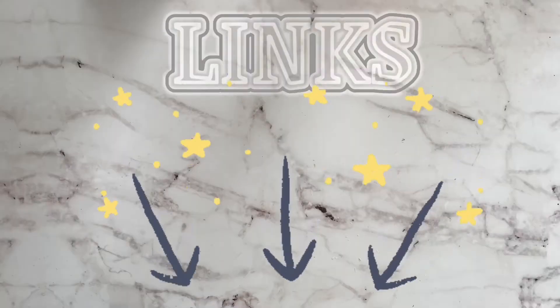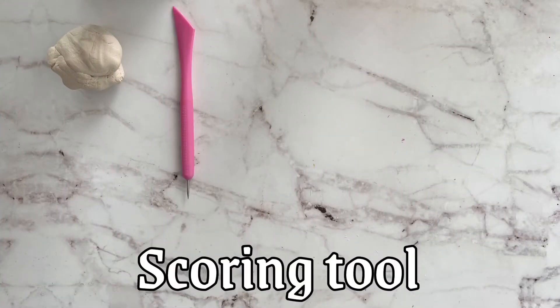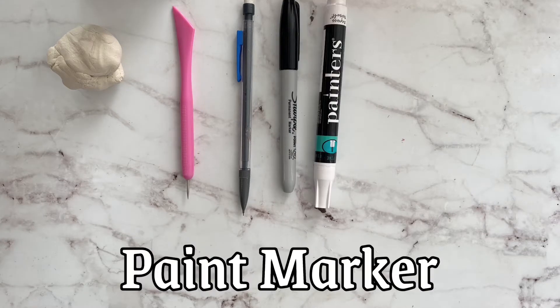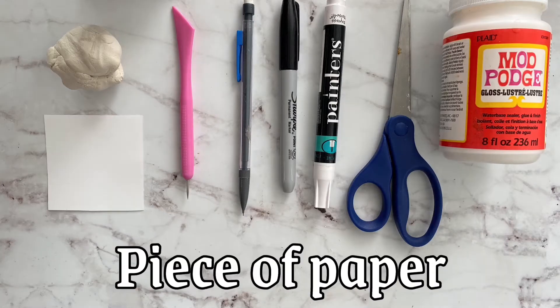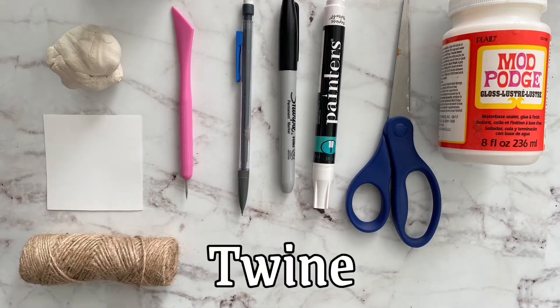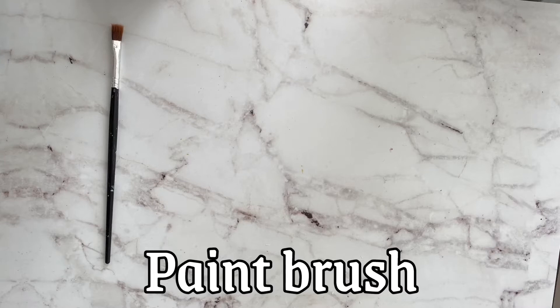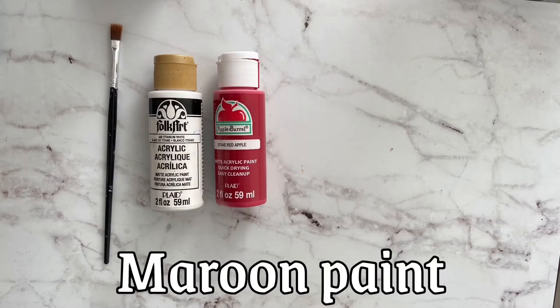First thing you're gonna need is some air dry clay. You'll also need a scoring utensil, a pencil, a Sharpie, a white paint marker, some scissors, clear Mod Podge, a piece of white cardstock paper, some twine, something to make a circle with, a brush, and white acrylic paint. You're also gonna need maroon colored acrylic paint, but I don't have any so I'm gonna show you how to make it.